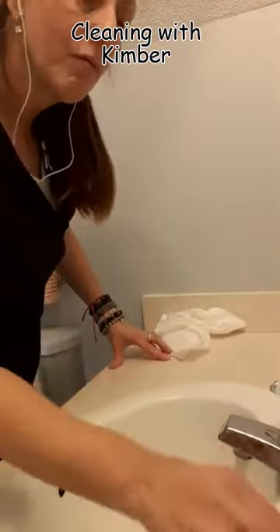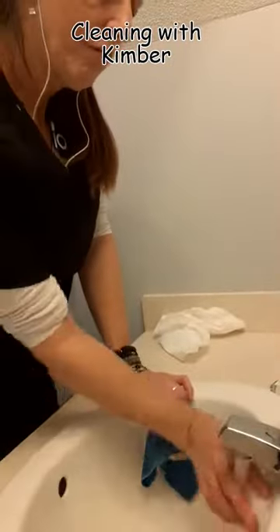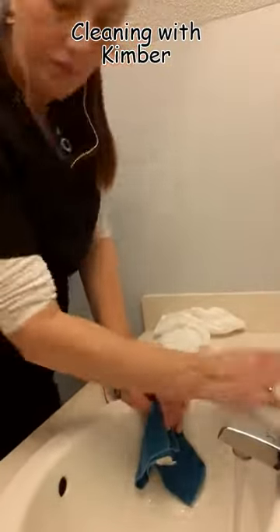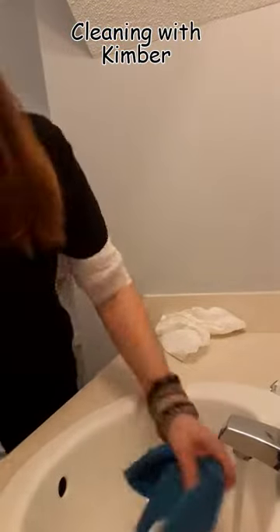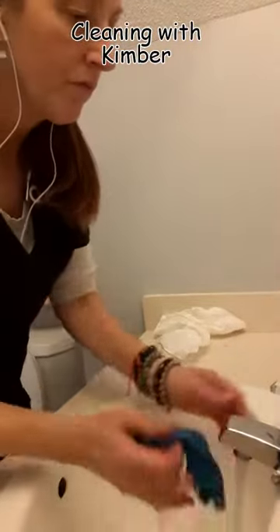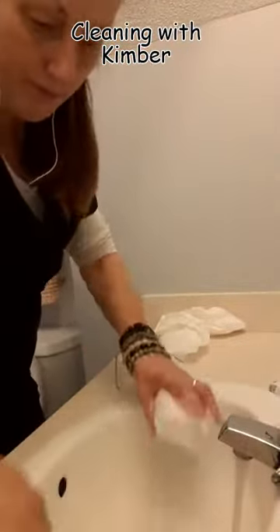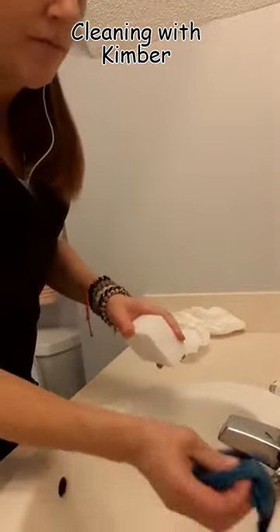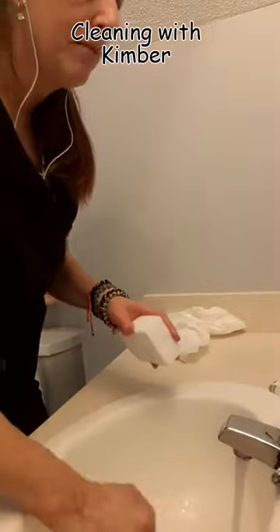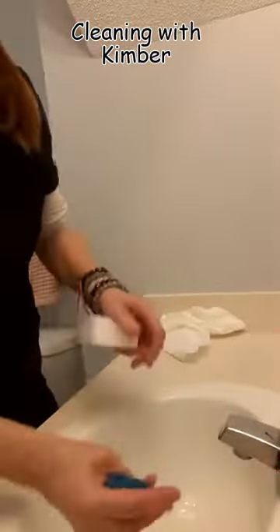I love the white erasers because they really do pick up on that red, orange, icky ring that's typically mildew and bacteria. It's from people spitting into their sinks and not rinsing, which causes a buildup of bacteria and mildew. That white eraser will really take care of getting rid of that.